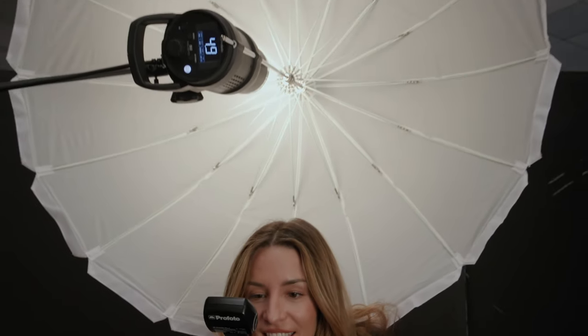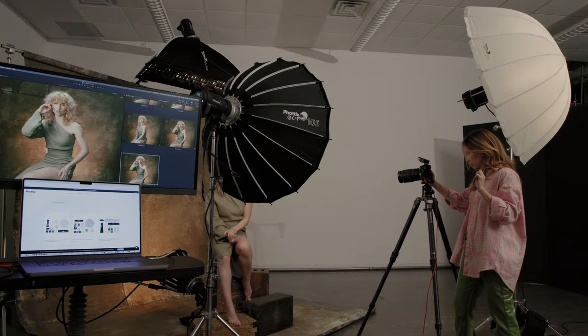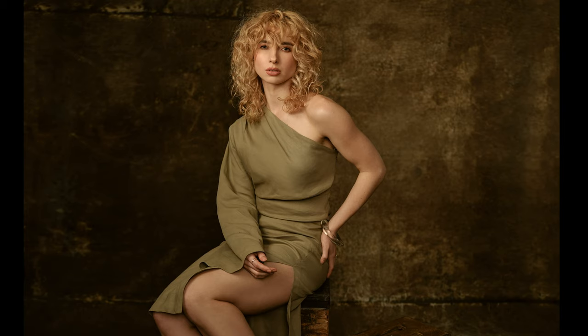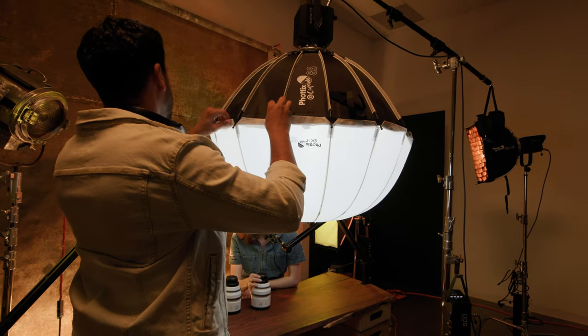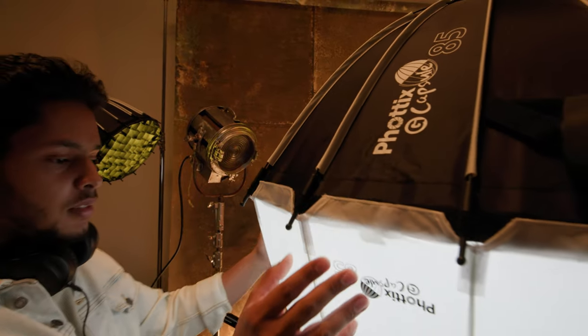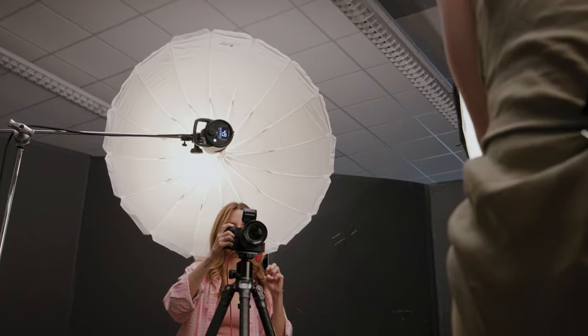Each capsule softbox comes with an umbrella. So with one light shaper, you have the benefit of always having two lights on set. Like here, we used it as a fill light. And the ability to easily Velcro the umbrella to the front face makes it a perfect lantern — great for two-person interviews or as a fill light for your portraits.